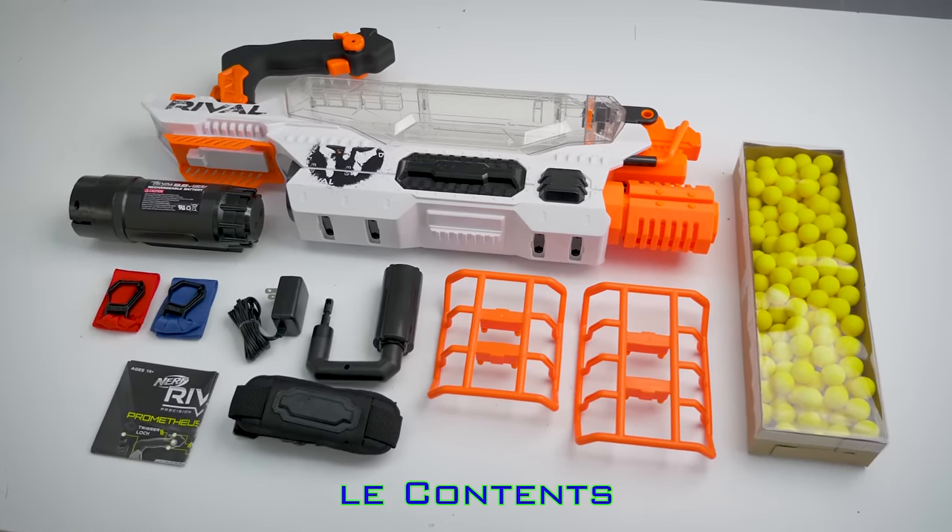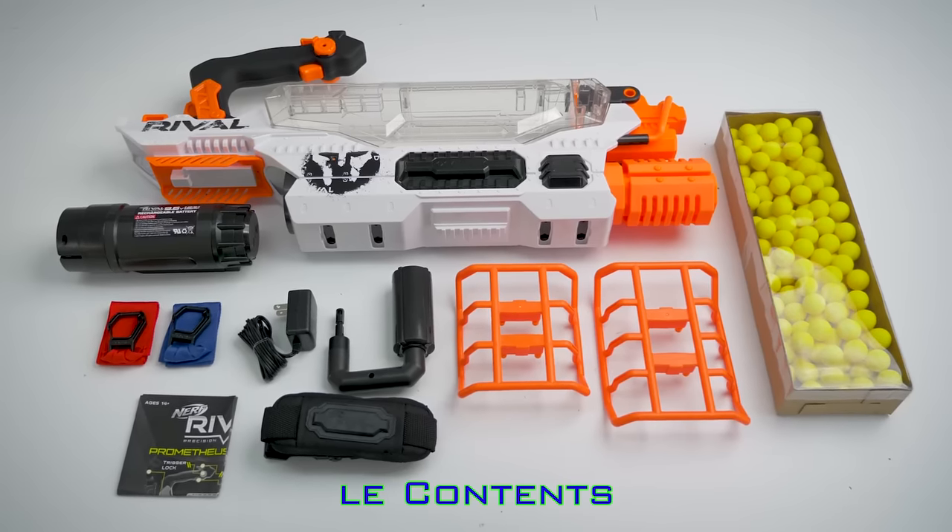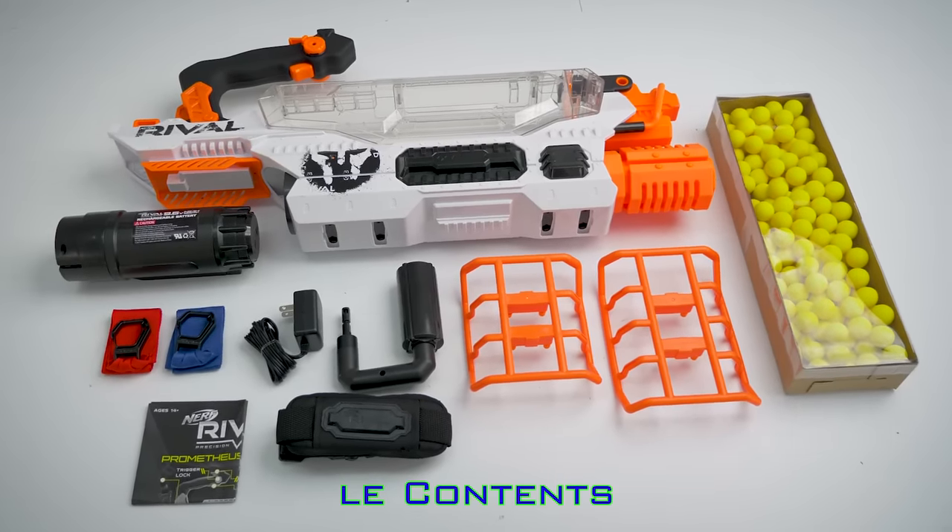Included is the blaster, a rechargeable battery, 200 Rival rounds, the blaster feet, blue and red team indicator flags, the shoulder strap, charger, detachable handle, and the instructions.